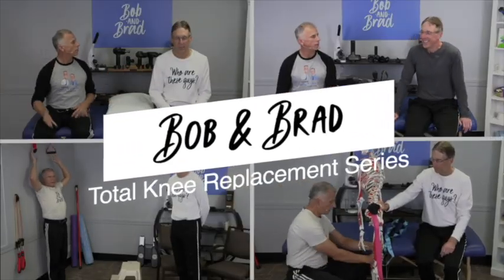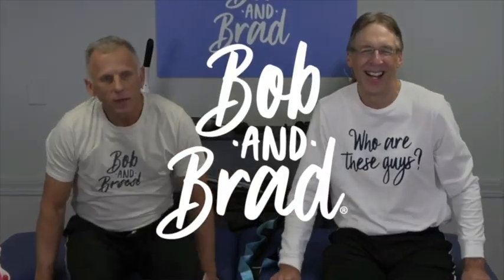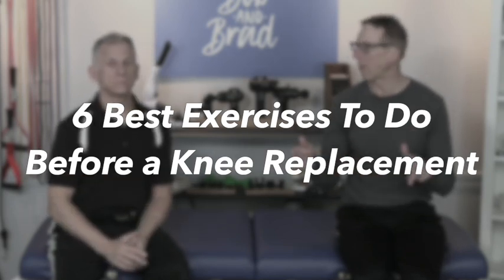Bob and Brad, the two most famous physical therapists on the internet. I'm Bob Shope, physical therapist. Brad Heineck, physical therapist. And together we're the most famous physical therapists on the internet — in our opinion, of course. Today we're going to show you the six best exercises to do before knee replacement.